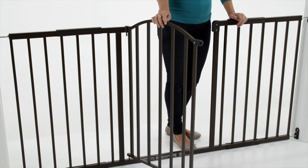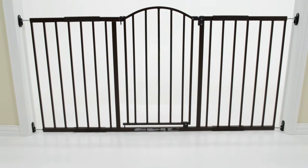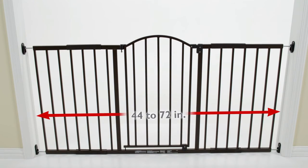The stylish bronze-metal finish complements most home decor, and the soft scratch guard on the bottom rail prevents the gate from scratching hardwood floors. Four extensions are included for use between larger openings 44 to 72 inches wide.